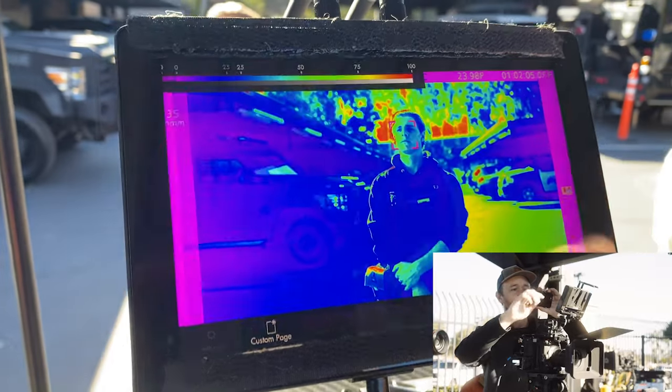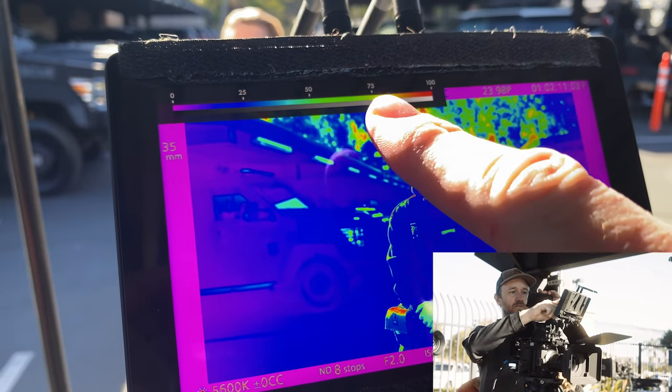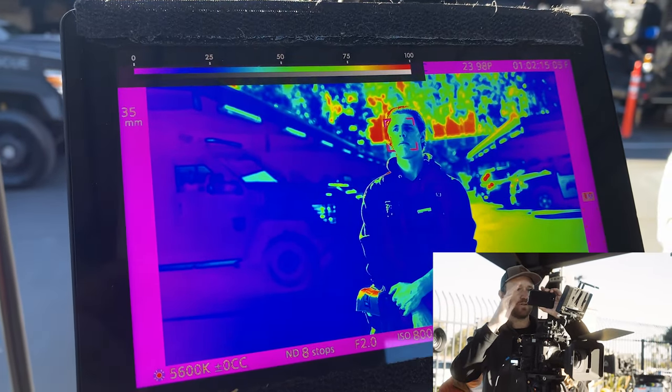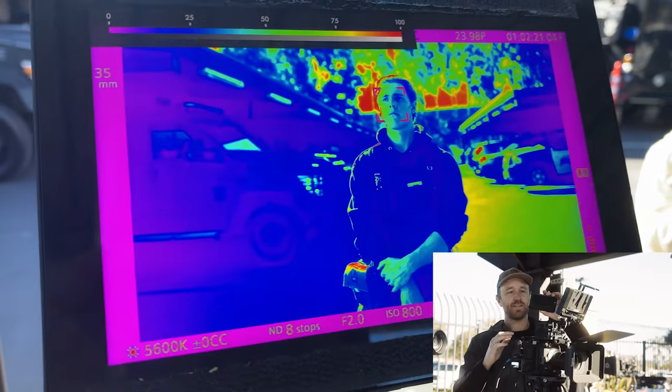Just in terms of exposure, you generally want the bright part of the face to be green when using false color — that means it's between 50 and 75, which is pretty much good for most skin tones. If they have really dark skin tones it might be slightly below that, or if you're going for more of a moody low-key look.